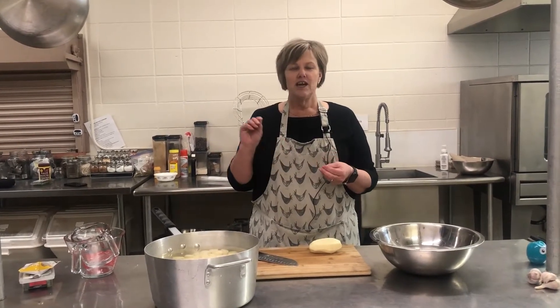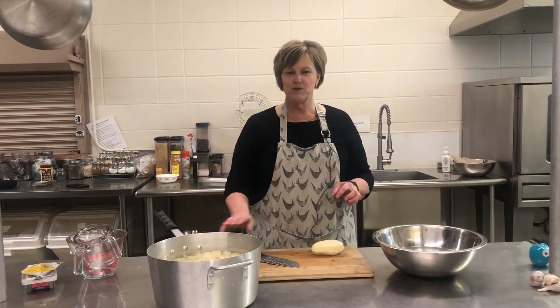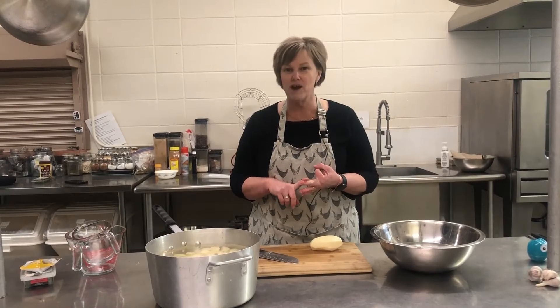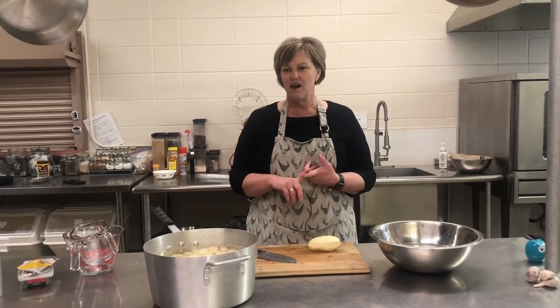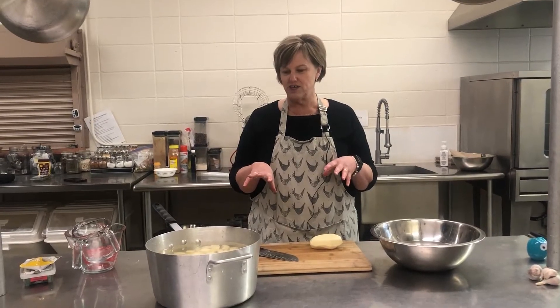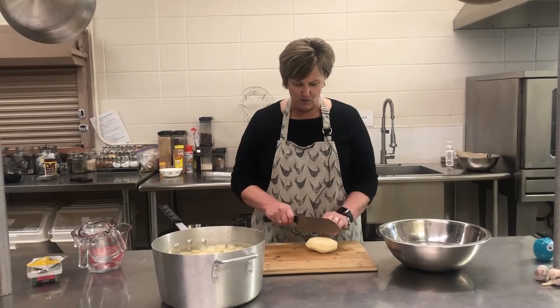You can throw these little cubes of potatoes into stews, soups, hash browns, casseroles, even to make mashed potatoes. So I'm just going to show you what I do to freeze the potatoes.